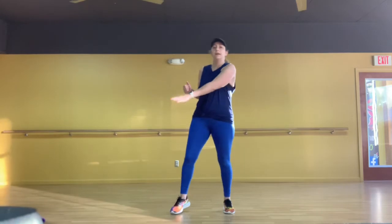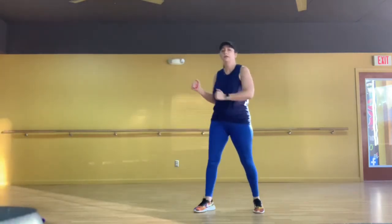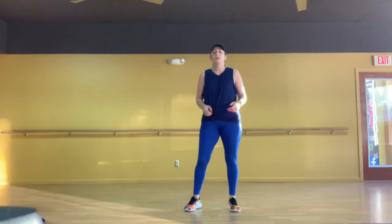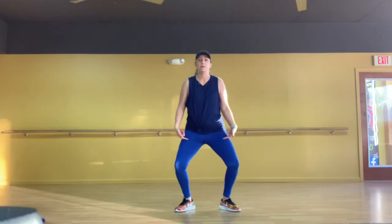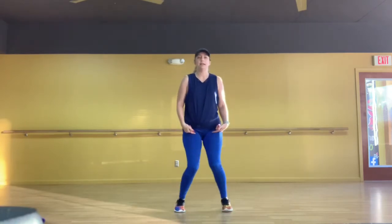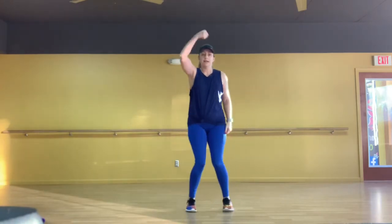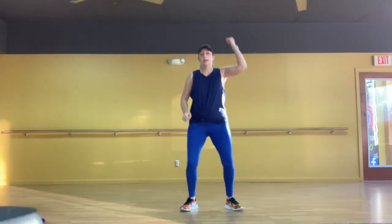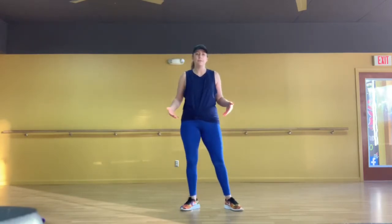The way it starts off, we're gonna rock: one, two, three — and rock. Your arms go with it: one, two, three, rock — one, two, three, rock — one, two, three. You're gonna do that twice. Then your feet are gonna go in, out, in, out, while your hands go in, in, double, double — so in, in, double, double.